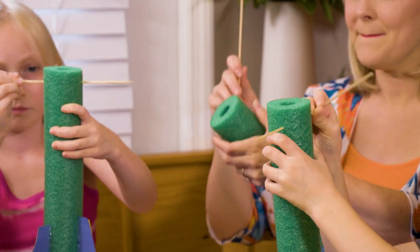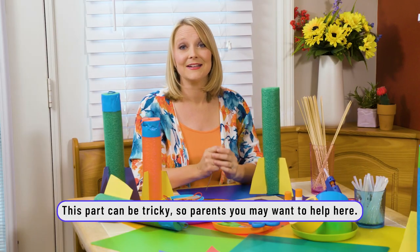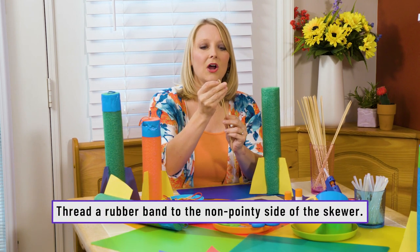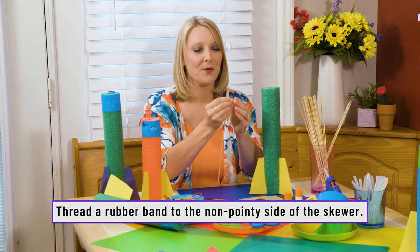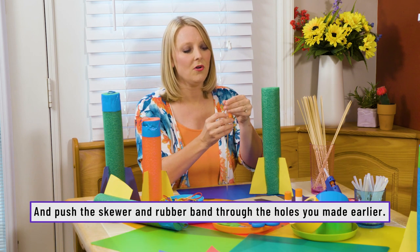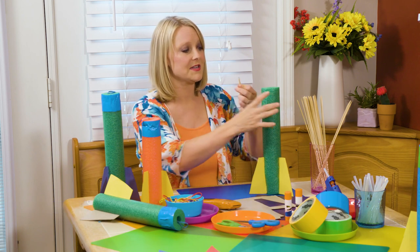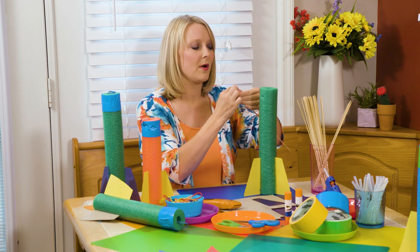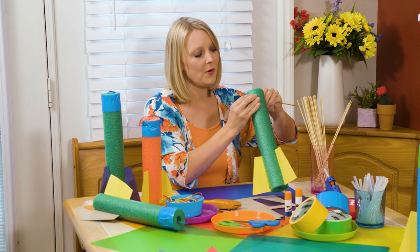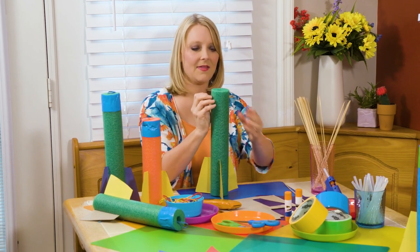Then bring the skewer back out. Parents, this is where your kids might need some help. You're going to take a rubber band and on the not-pointy side of your bamboo skewer, attach the rubber band. The goal is to slide this through the pool noodle all the way to the other side. It's a little tough to get that rubber band to stay on the skewer, but once you do, you can slide that skewer out and you should have the rubber band through it.